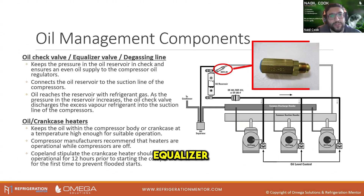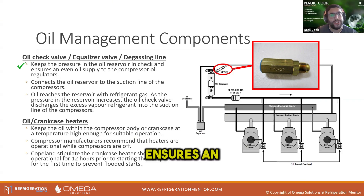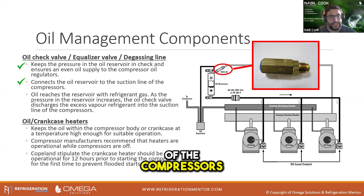We've got an oil check valve, equaliser valve or degassing line. This keeps the pressure in the oil reservoir in check, stops it getting too high, ensures an even supply of oil to the compressor regulators, and connects the oil reservoir to the suction line of the compressors.